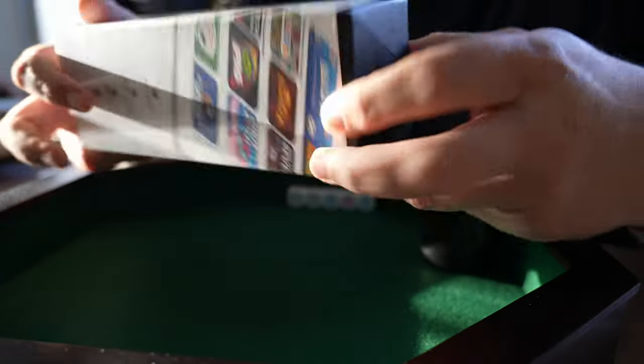I will unbox this for you and show you how they work and also how the app looks on the iPad. So let's do this. First of all, I'm going to unbox this product for you.